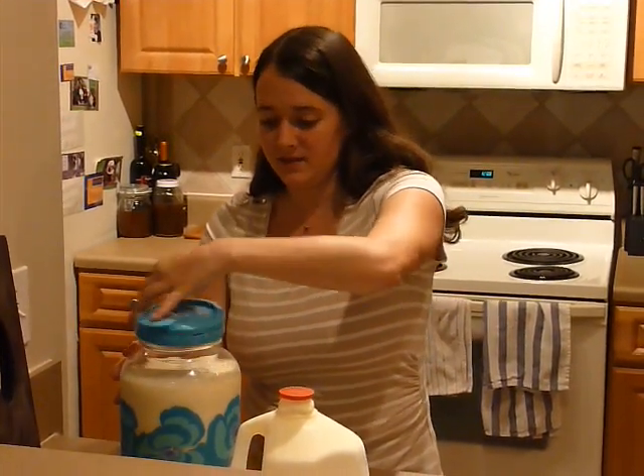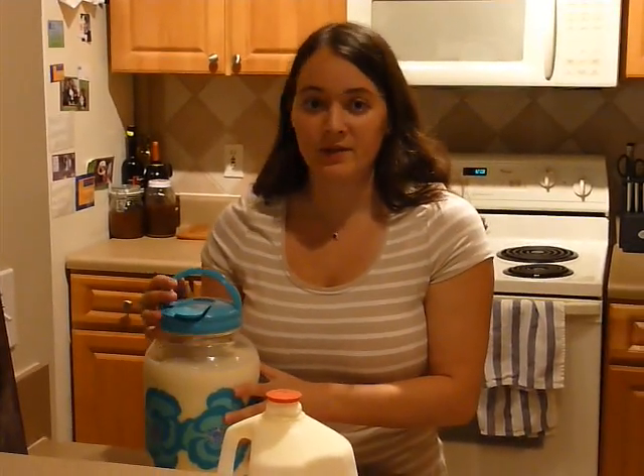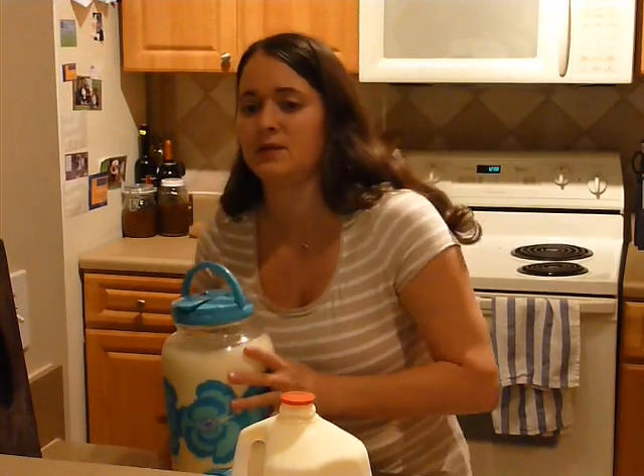Put the lid on top. You just want to let this set in the refrigerator for about a day, but you can keep an eye on it if it happens sooner. What we're looking for is that cream line. I'm going to put this in the fridge.